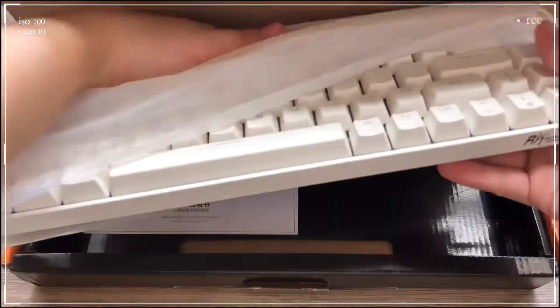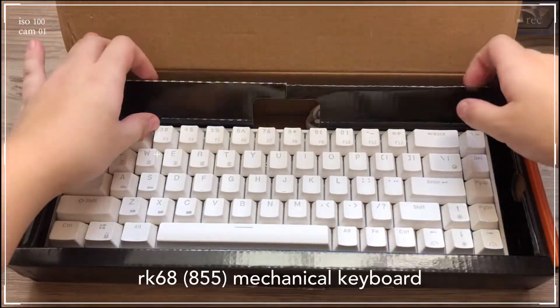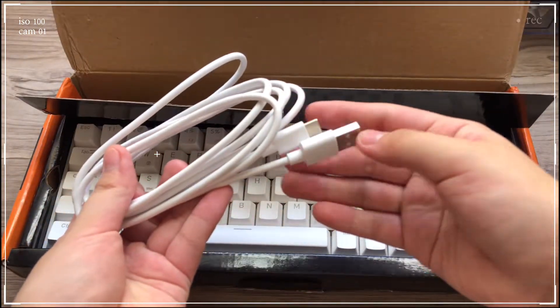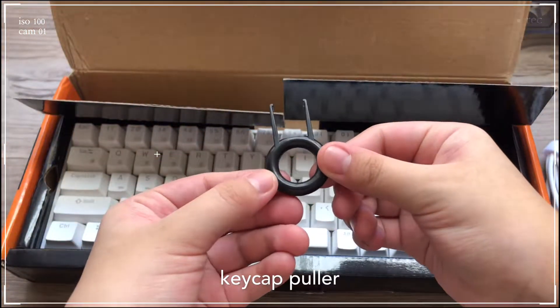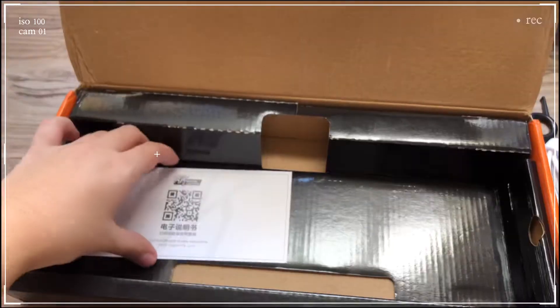So this is how the package looked like when I received it. It includes a keyboard itself, then a Type-C cord, which I think is used for both charging and connecting it to a desktop. It also came with a keycap puller or remover, and lastly, it came with an instruction or warranty card or certificate.